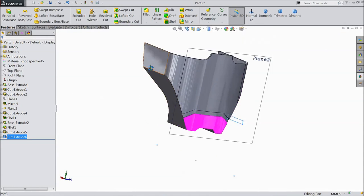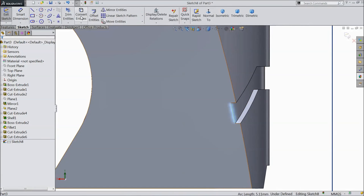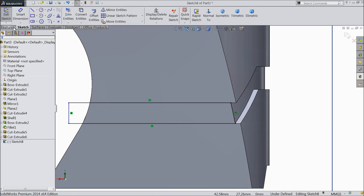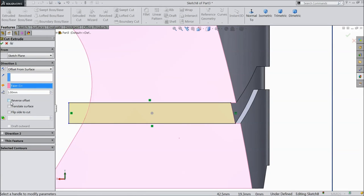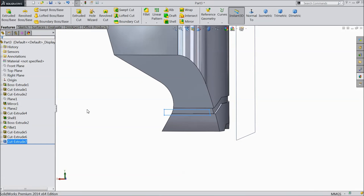Now select this surface, sketch, click normal. Select this line, convert entities. Choose line and draw a rectangle. Go to feature, select extruded cut, choose offset from surface, select the surface, choose 1mm and select reverse direction, click OK.